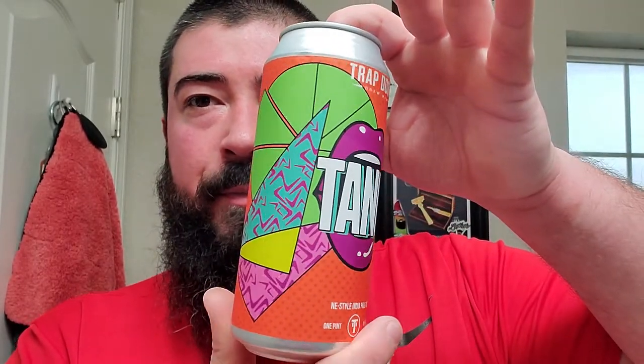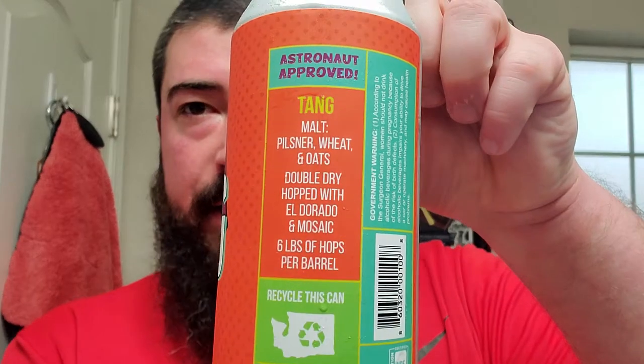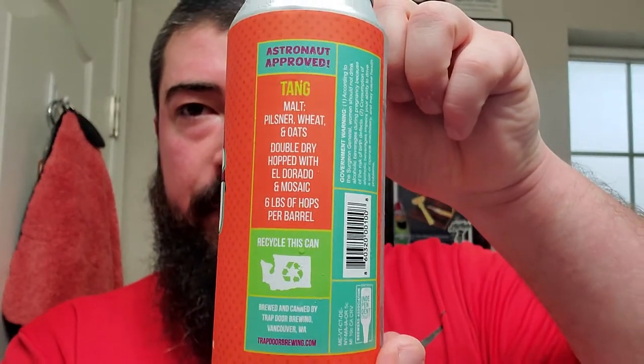Kind of a very bright vibrant label there. It says astronaut approved. Tang has pilsner, wheat, and oats for the malts. Double dry hopped with Eldorado mosaic and six pounds of hops per barrel. So right there it's got the stats for us. Very nice.